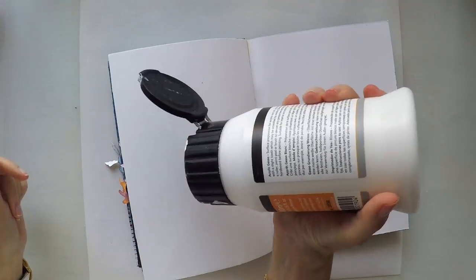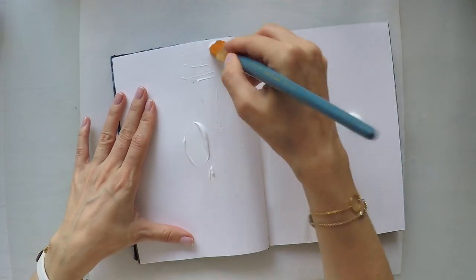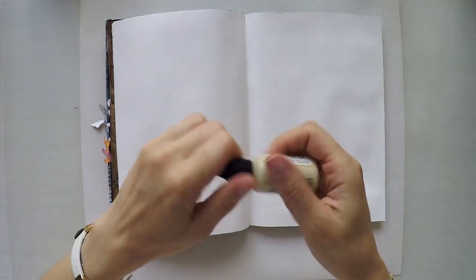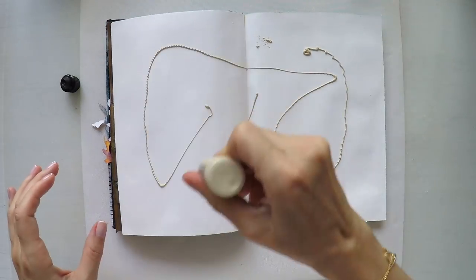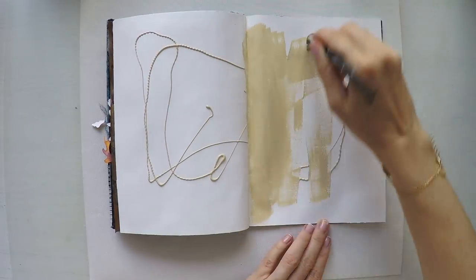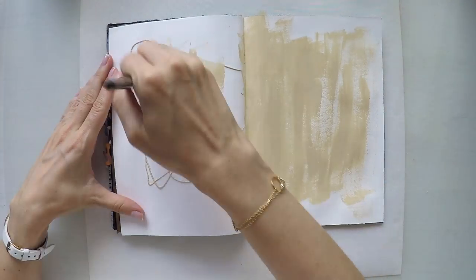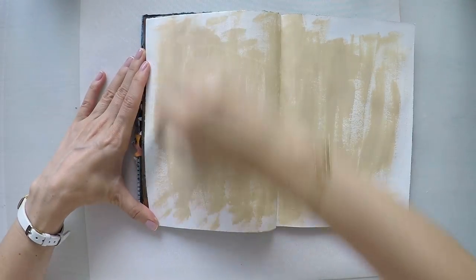I'm going to create my background with acrylic paint. That's why I'm gessoing my pages first. I'm using a Daler Rowney gesso. This is Claudine Helmut's acrylic paint — I only have one, I just bought it to try. I thought the color goes well. It's very sandy, and in my mind I'm imagining a sandy island, so I will use this to create the background.